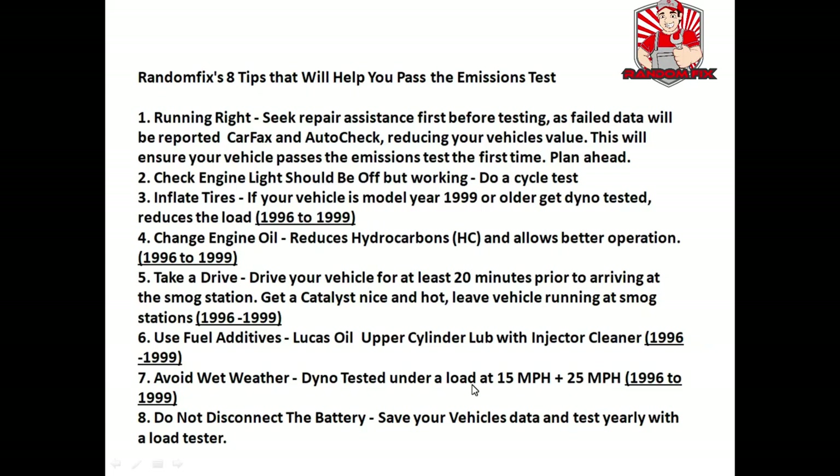Here are my top eight tips to pass an emissions test. Tip one: make sure you smog right the very first time. If you know your vehicle has an issue, get it fixed before you try to smog. You should never really fail an emissions test because with these simple scan tools you can verify all monitors are ready before you go to the station. Any failed emissions data gets reported to Carfax and AutoCheck, which can reduce the value of your vehicle.